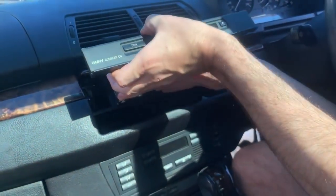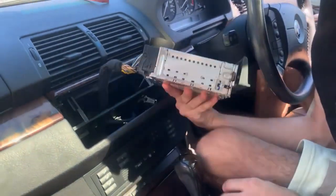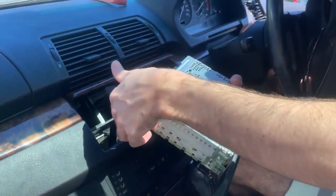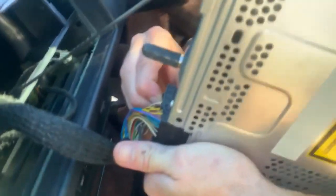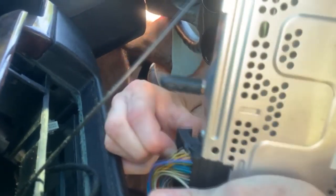Now we can simply slide it out. At the back you'll have your standard cables that you'll usually have on a CCC system, and your antenna cable, so this is nice and easy. Pull that bottom clip here as well.